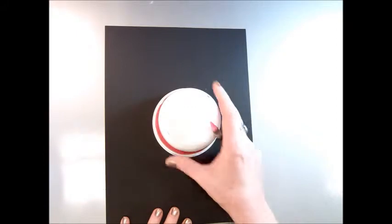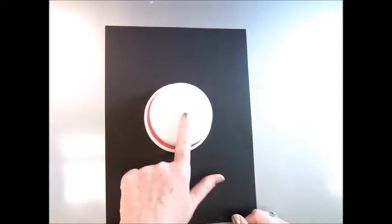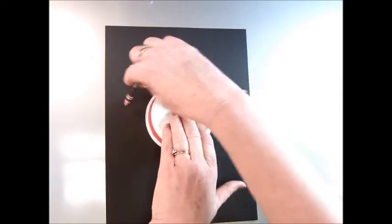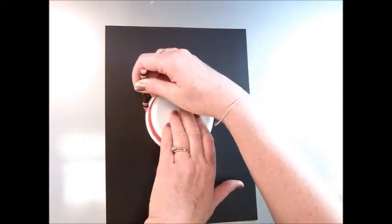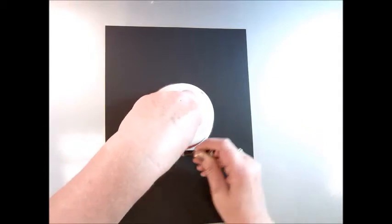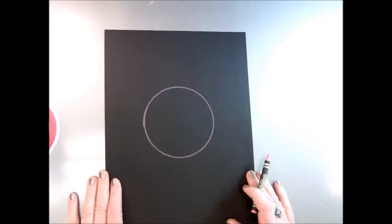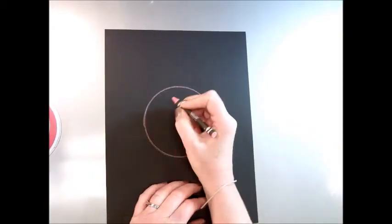To make your silly line portrait, you're going to start with a container, put it in the middle, hold it, and take your crayon and trace around it. That becomes the face, and you can put your eyes, nose, and mouth in there.